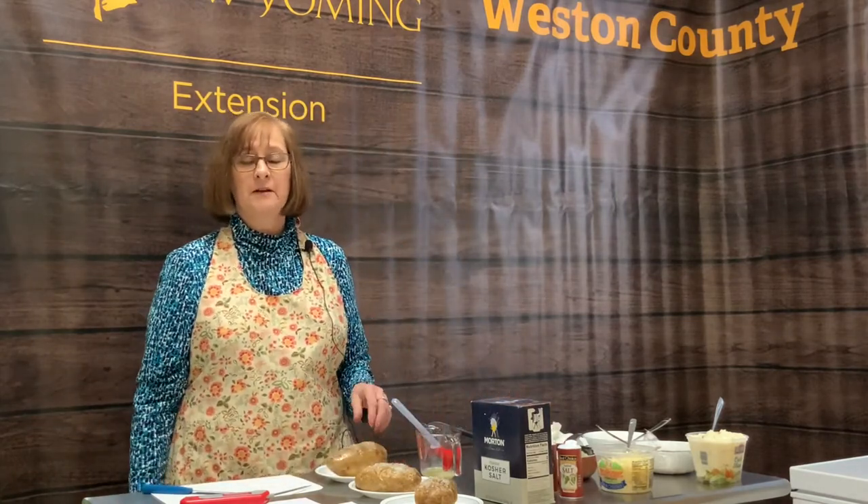Now all I have to do is put it in the oven. You can put it on the rack or on a foil-lined baking sheet — it just depends on how you prefer to cook your potatoes. I usually just put them right on the oven rack. The oven should be preheated to 425 degrees, and the potato will take approximately 45 to 60 minutes depending on how big of a potato you are baking.